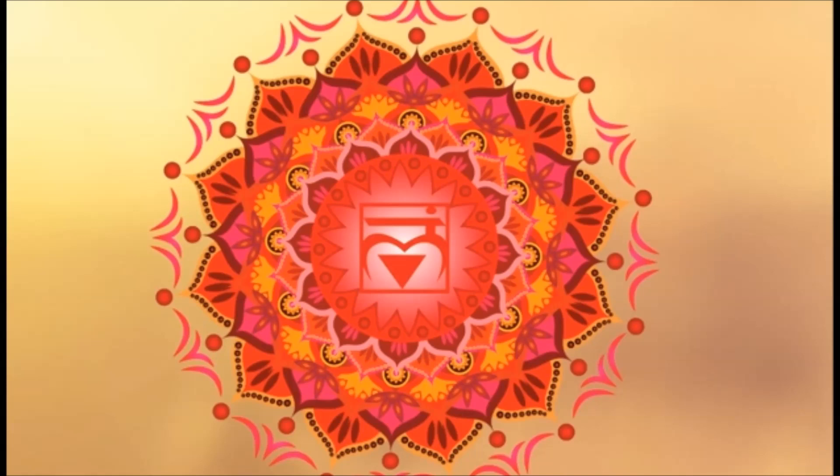Ways that you can enhance your root chakra: go outside and take a walk in nature. It doesn't have to be an hour walk — even five minutes a day, or just sitting outside on your porch or balcony. Let your feet feel the dirt, the grass, feel the wind, and really connect with the earth.